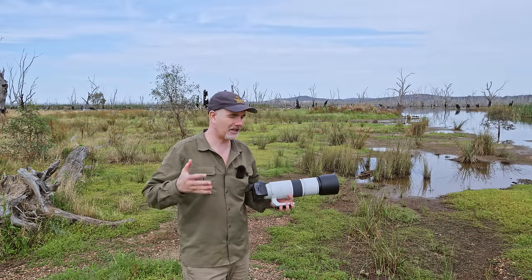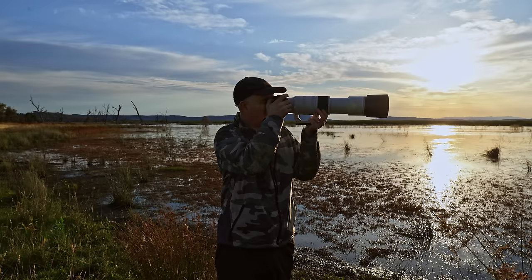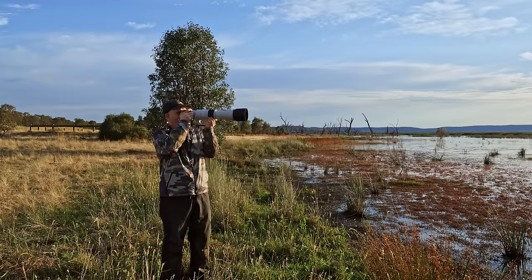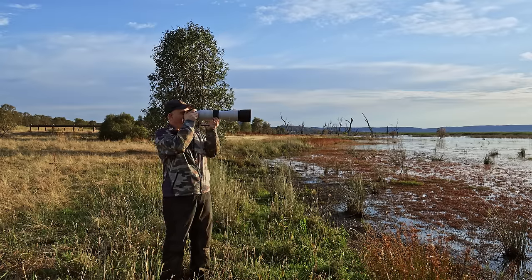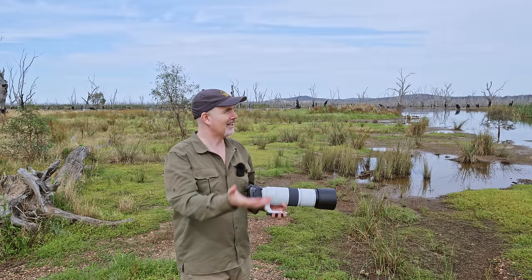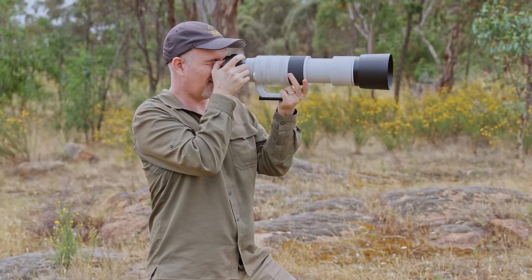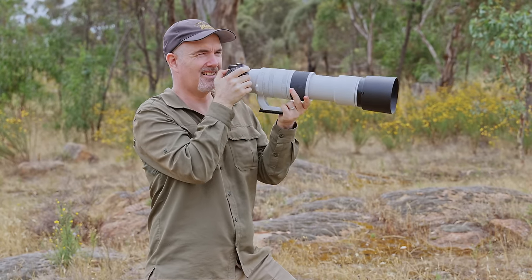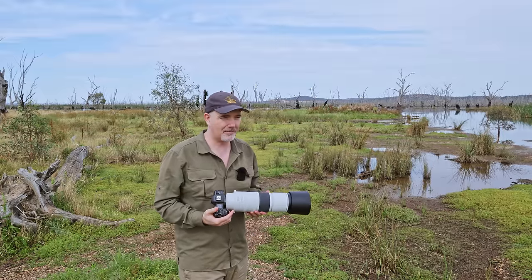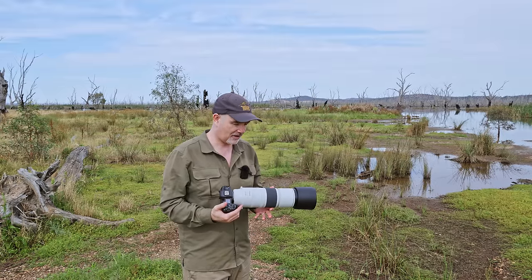I'm a wildlife photographer, so to review this lens I need to use it in the field and take thousands of photos. I'm going to try it on the R5, the R7, and the R6 Mark II, going into different habitats — wetlands, forest, low light, bird in flight — you name it. I'm confident this lens is going to be sharp and deliver exceptional results.